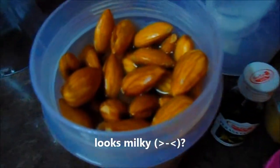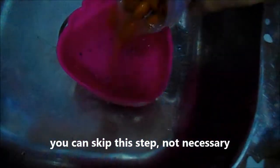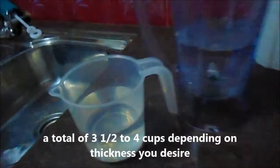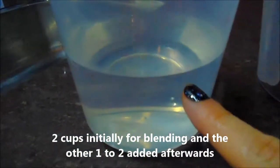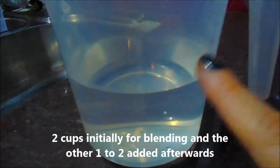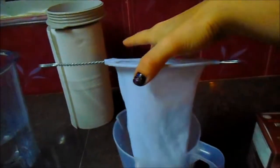Here are your ingredients: you will need two cups of water in a blender, and on the side, depending on how thick you want your milk, another two cups — here I have about a cup and a third. You will also need a strainer and a cheesecloth, which works really well, and some type of container to hold the milk.